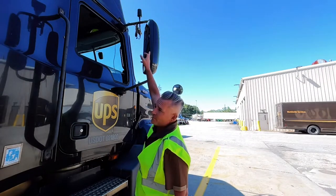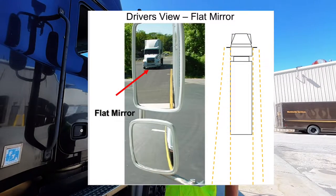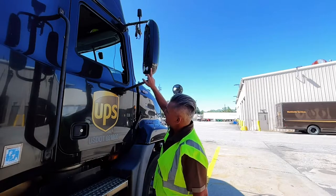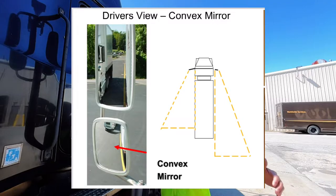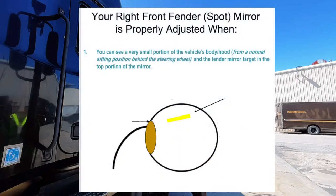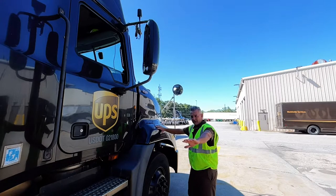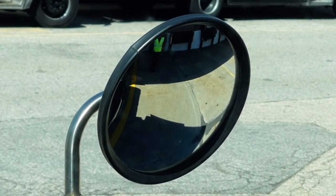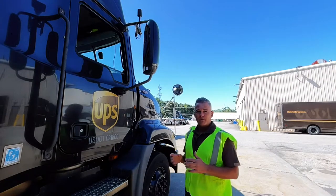The flat mirror, which is the top one, is used to see depth — to see to the rear of your vehicle as other vehicles approach. Your convex mirror is used to see width from the tractor side to the lane next to you for objects and ground around you. Your fender mirror is used to see your blind spot next to your tractor, which is typically your front fender and steer tire out to the adjacent lane and to the rear of your drive axle.